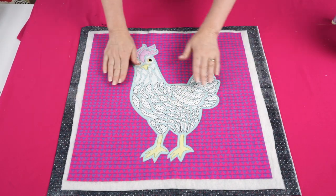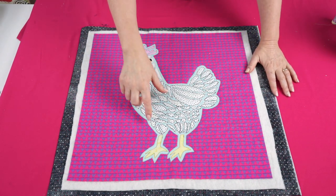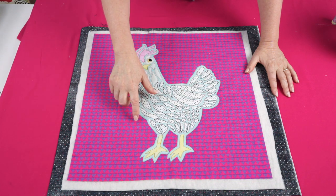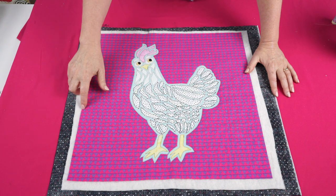I think it's going to be a good idea to add a bit of extra quilting around the outside edge. Just following the lines in this pattern, I'm going to stitch along every fourth row using a mauve colored thread.